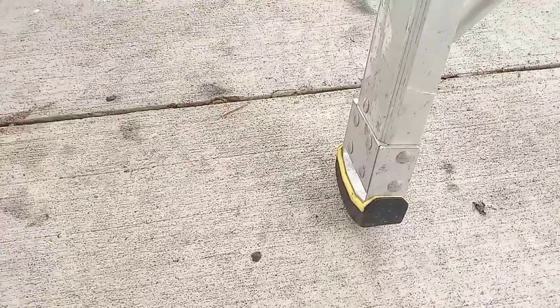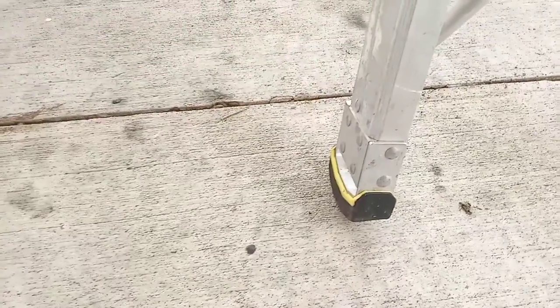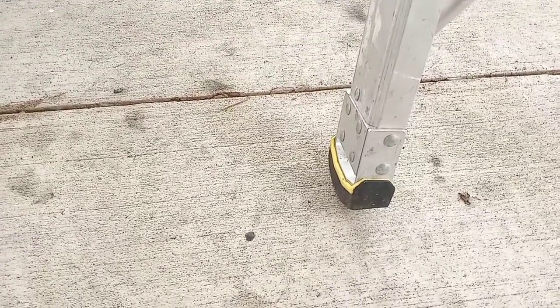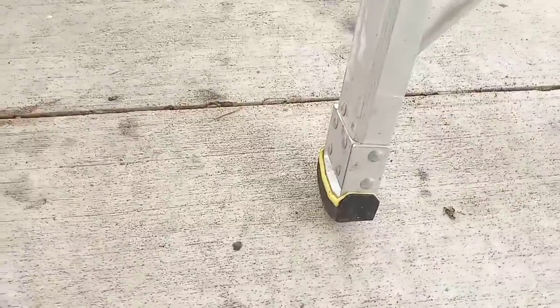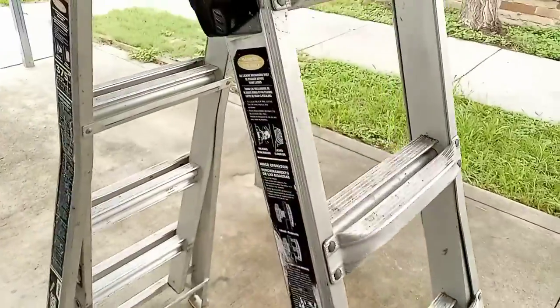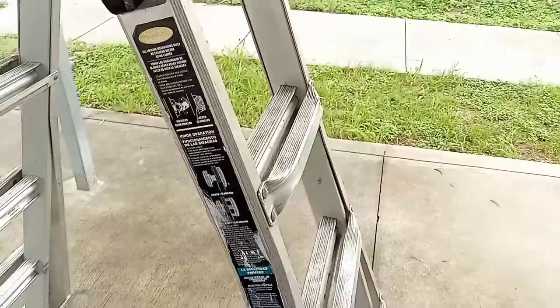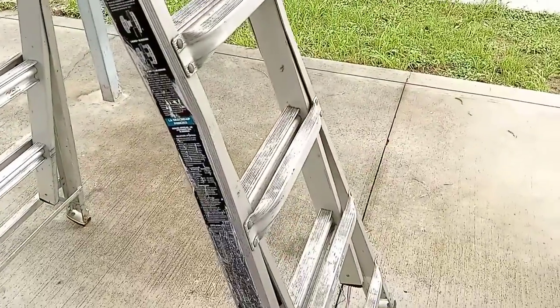They also sell rollers for this ladder — the Gorilla Ladder. You can buy the extra rollers at HomeDepot.com, or I'll check on Amazon. If I can find them on Amazon, I'll put a link in the description below, as well as a link for the ladder itself.